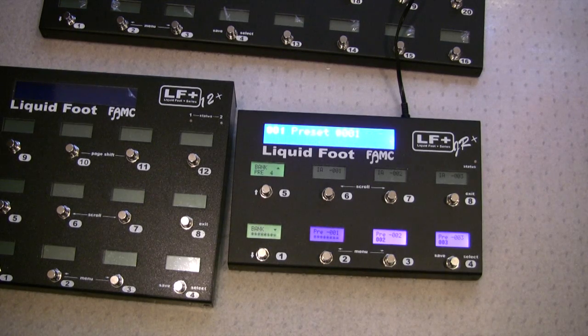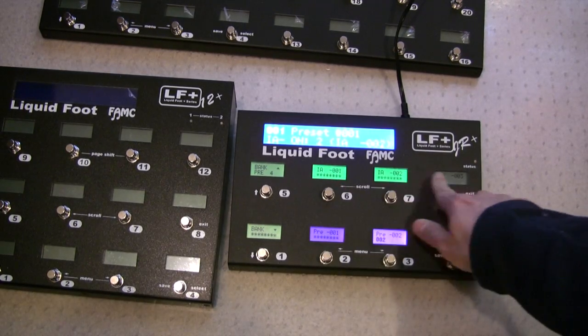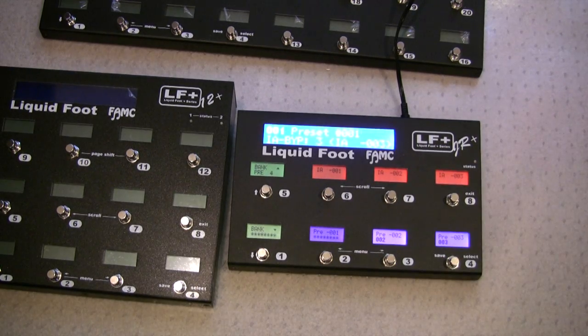And just for comparison, here's the original Junior with our regular switches on them. Still not very noisy, but a little bit louder than the new version of our switches that we made.